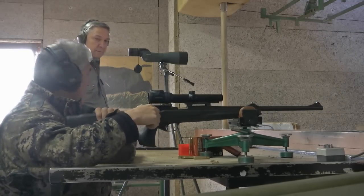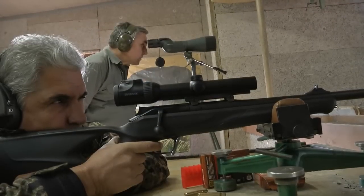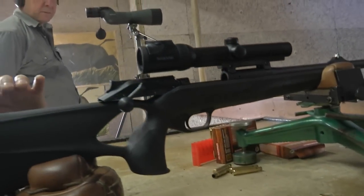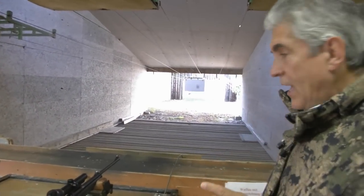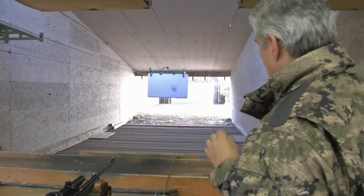Zentimeter hoch, da drüber, über der anderen. Okay, zwei Zentimeter rechts. Jetzt messen wir aus, wie viel er von drei Zentimeter Hochschuss, vier Zentimeter Hochschuss entfernt sieht. Die Gruppe.